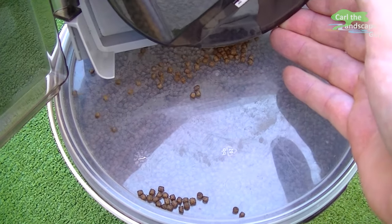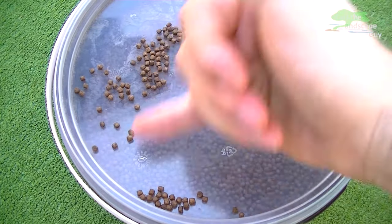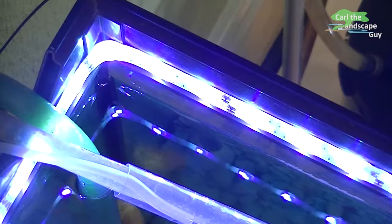Below we now see the comparison: the feed control opening at seven millimeters versus the top at 10 millimeters. Currently only a few fish will be fed in the aquarium, so I set it to nine millimeters.